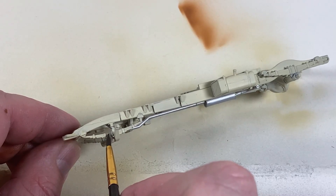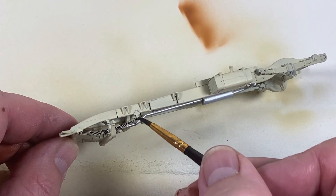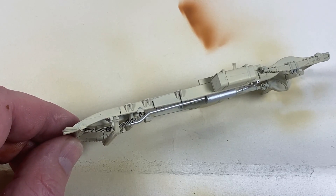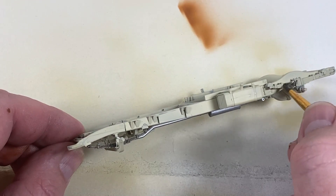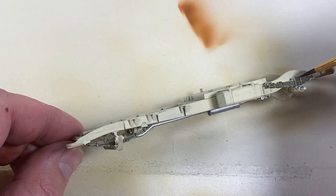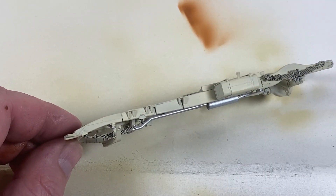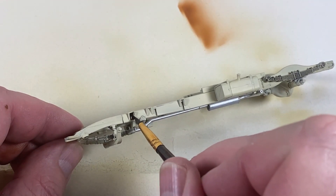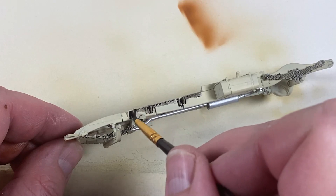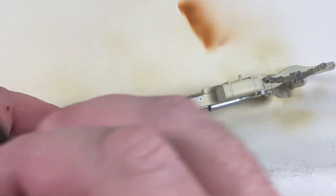While I've got this out I'm going to start doing a wash on things like these springs and the chassis, just to bring up a little bit of the detail. I'm also going to make this look mucky later on, but this is just the first wash to get some detail into the structure. We can then make it look a bit worn later on, but we need to see what's basic underneath first.